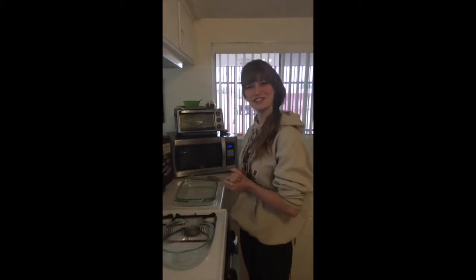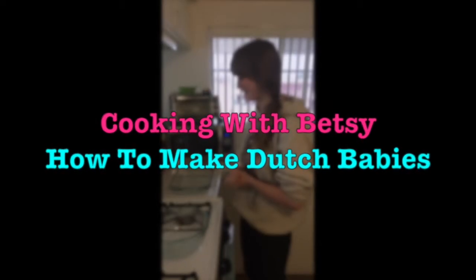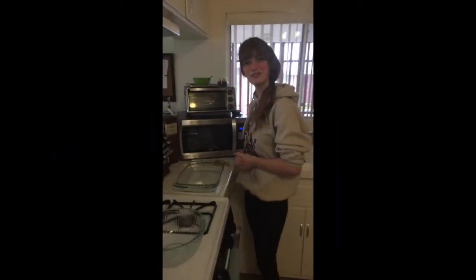Hello! Today I'm going to teach you how to make Dutch babies. This is what you will need.